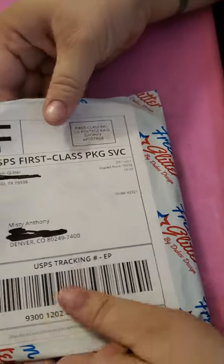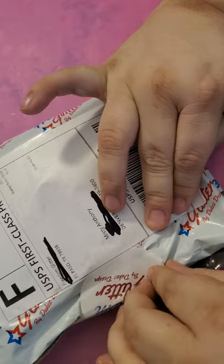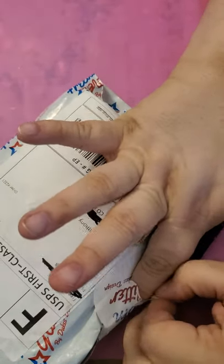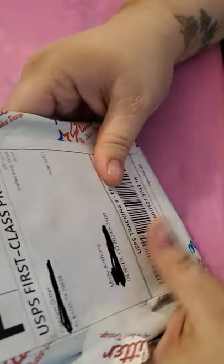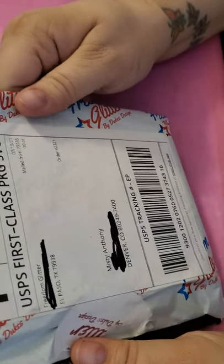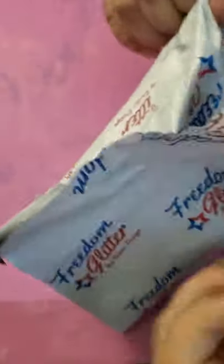I have ordered from them — this is my first time ordering from them. I was looking for a company that offers small samples of their glitters because I'm a stickler for glitters and I only like specific kinds. So I wanted to be able to test out glitters from a company before I go and buy large jars from them. She has a deal in her shop — I think it's 10 samples for $5. I bought three sets, so there should be 30 glitters in here. Let's see what we got.